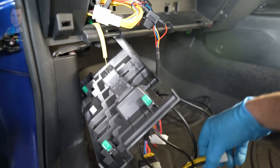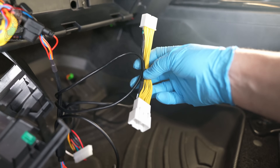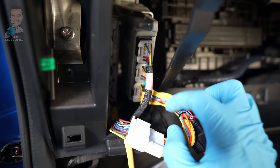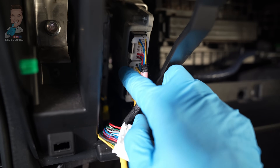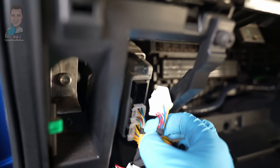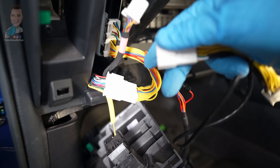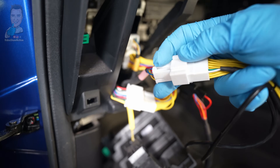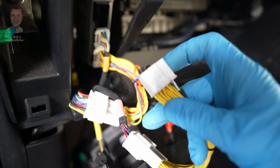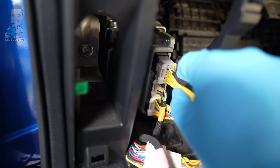The next step is to do the second patch lead. This one goes into the top connector on the TCM. We've just done the bottom one, we leave the middle one alone, and now we do the top one. Same as before — pull that little connector, grab our female end, get it in the right orientation, line it up, and click it into place. Then connect it back up on the other side and make sure it clicks into place.